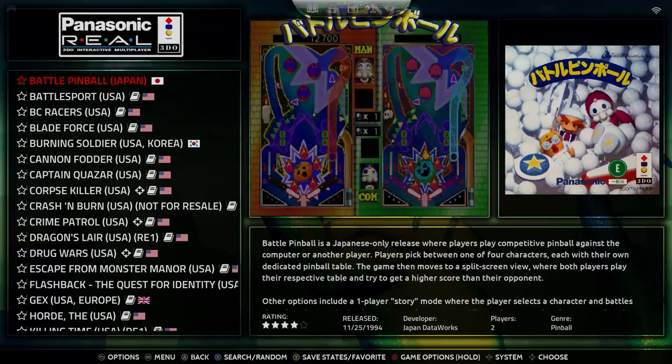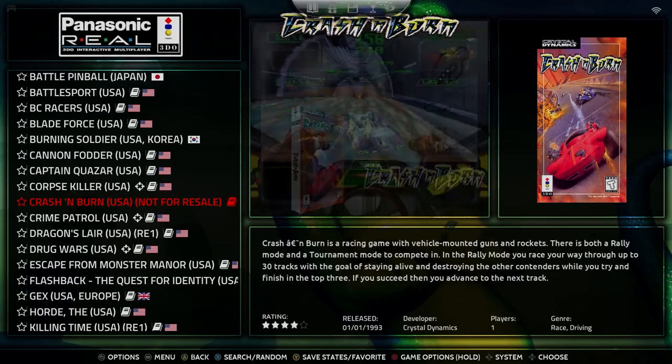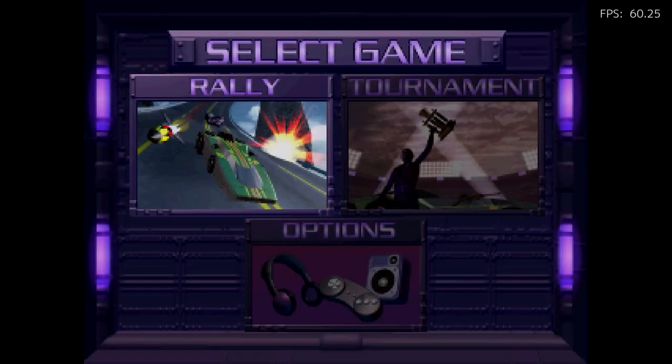We're going to check out the Panasonic 3DO as well — this works great. One of my favorite games for the Panasonic 3DO is Crash and Burn. I remember my friend growing up in middle school had a 3DO, so I used to always go to his house after school to play it. This is one of the games — I believe it was an early launch title for the 3DO when it came out — and we used to play Crash and Burn all the time.